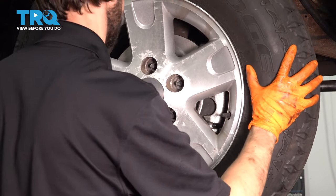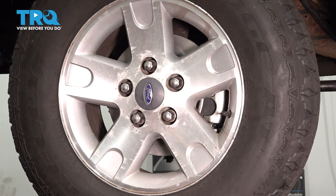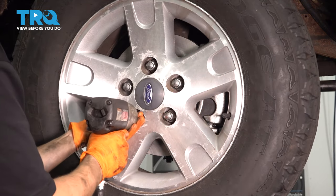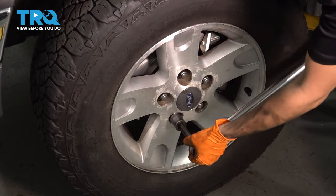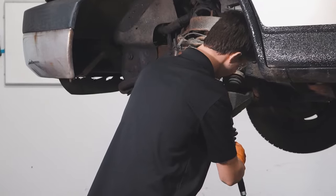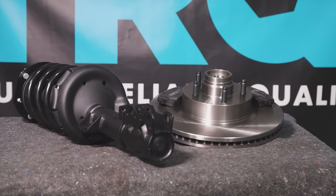Let's put the wheel back on. Put on all five of your lug nuts and torque them to 150 foot-pounds — that is if you have the five-lug wheel pattern. If you have seven lugs, torque them to 100 foot-pounds. Double check them. When only the best will do, demand TRQ — the only company that lets you view before you do. TRQ is committed to offering the highest quality aftermarket auto parts engineered with peace of mind. Thanks for using and viewing with TRQ.